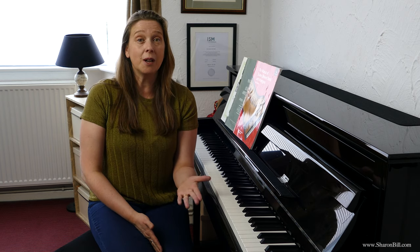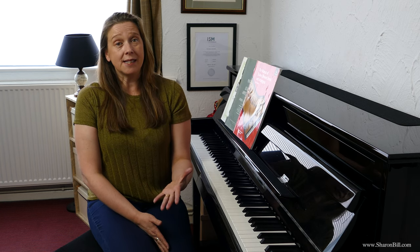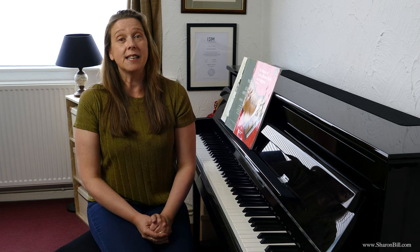Another way to build technique is to play your scales and arpeggios in different ways — play them loud, play them quiet, play them legato, play them staccato. That way you're ringing out the changes, making practice more varied, and when you come to use those techniques in your pieces, they're already in your fingers and already in your embouchure.